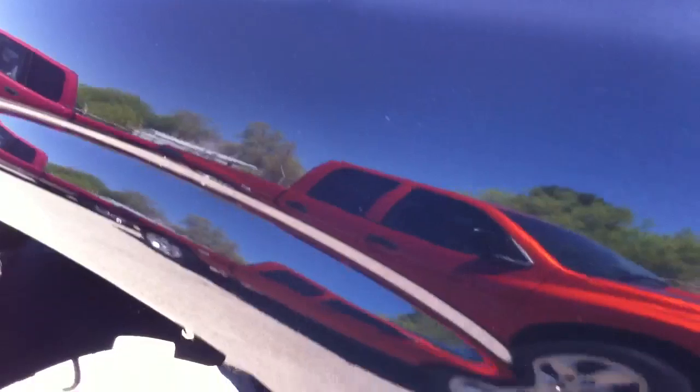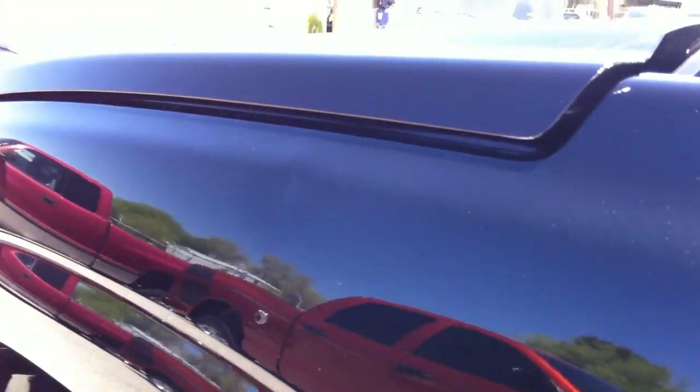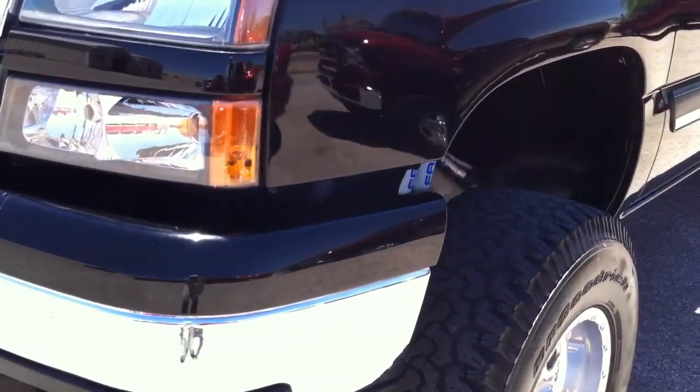It's black, so of course you're going to see everything. If it was white, you wouldn't see anything wrong with it. It's really hot, so excuse the water here. There's a little ding right there. On the front bumper there's a little bit — I've got some high-speed rock chips.